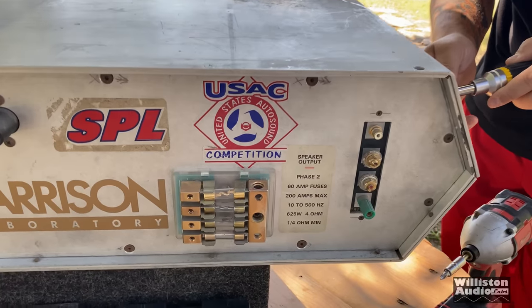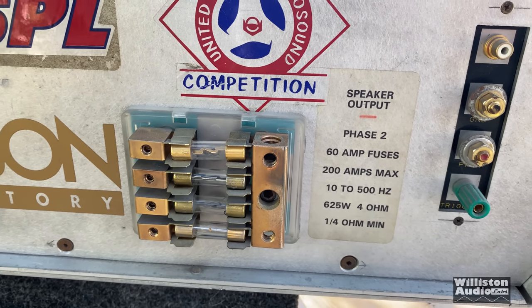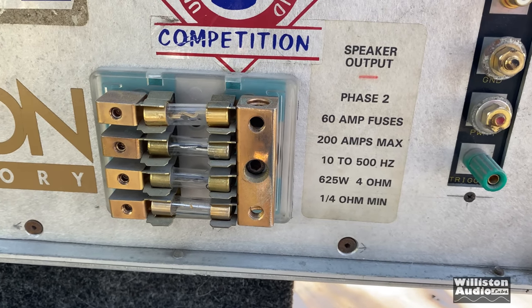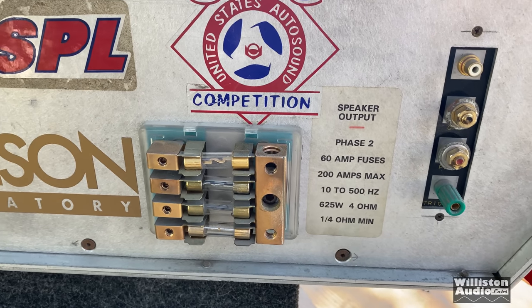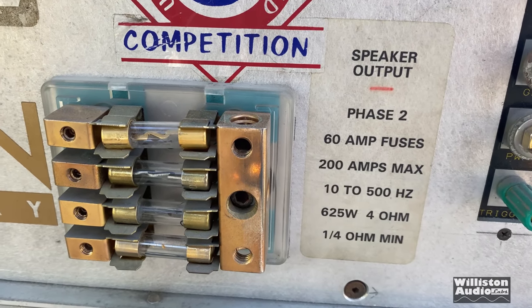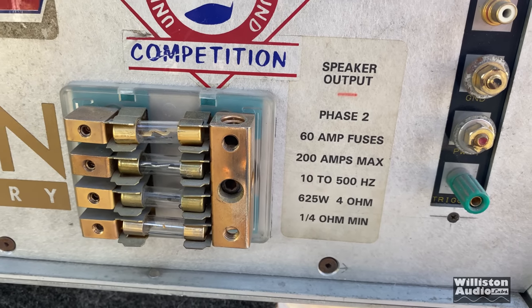As we're trying to get into the guts here, let's do some big dummy math. It says 60-amp fuses — there's four of those in there — and it says 200 amps max. I'm not really sure if that's new math, or when this thing came out — late 90s? Well before Common Core. We have 110 to 500 hertz, 625 watts at 4 ohms, and it's a quarter-ohm minimum.